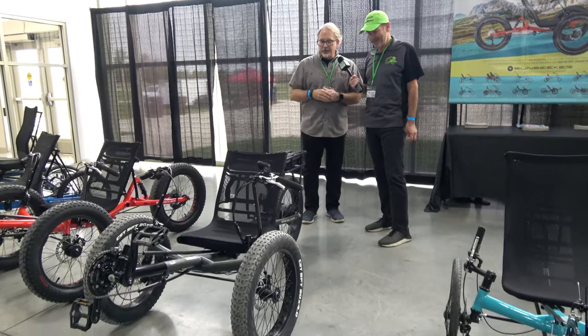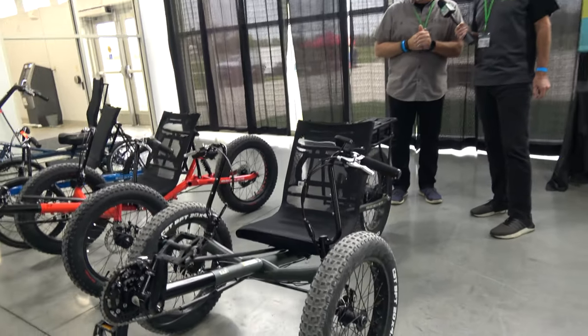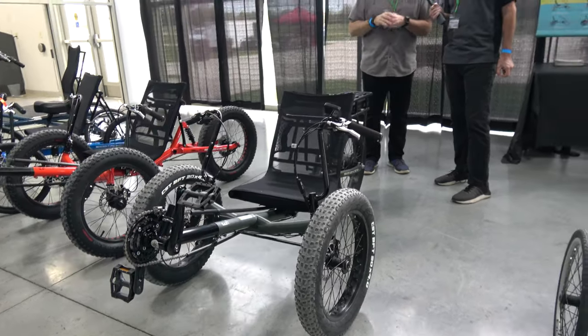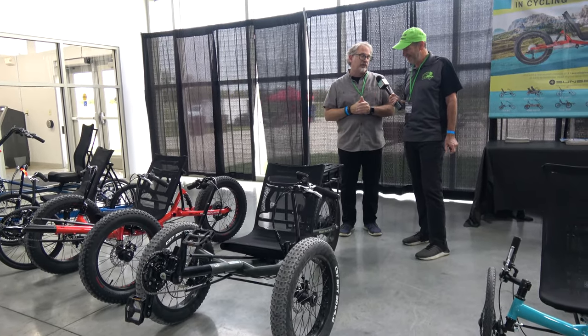Our old friend, the E-FATAD. This gets you into a 500-watt motor with a 48-volt battery, providing 20 miles per hour of pedal assist. Great for off-road use, and can certainly be used on the path as well — all for a price point just under $5,000.